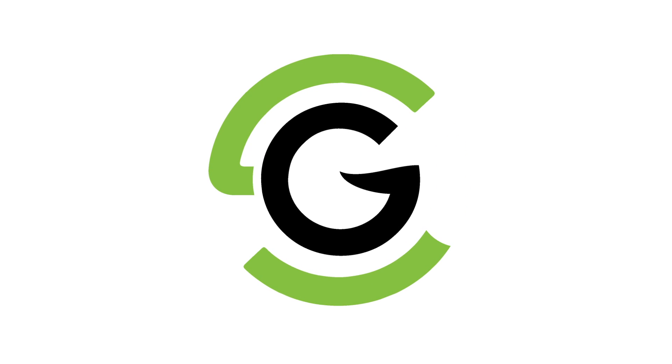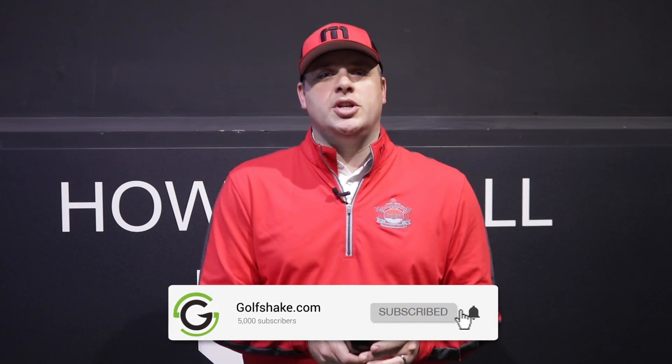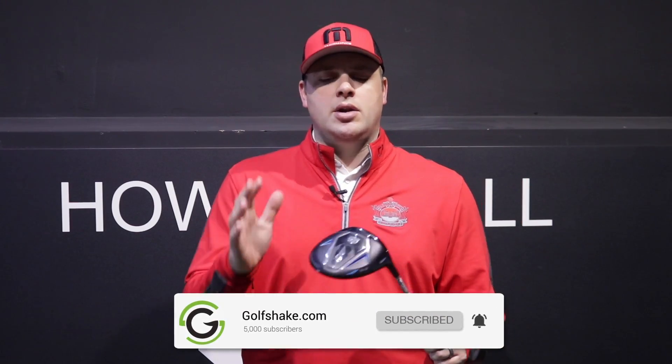Hello and welcome again. Ryan Rastell here for golfshake.com and today we're taking a look at Wilson's D7 driver, which has just come out on the market. If you haven't already done so, please subscribe to the channel — you'll see loads more content on all the latest equipment for 2019.